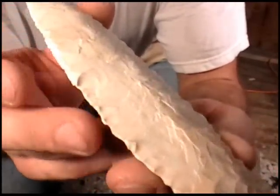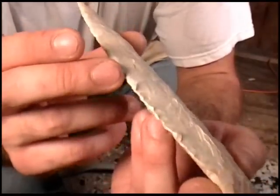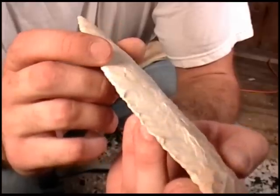If you look at it from this angle, you can see how it's really digging in deep there, where this side is still pretty thick. And that's how we're going to get that hollow ground edge.